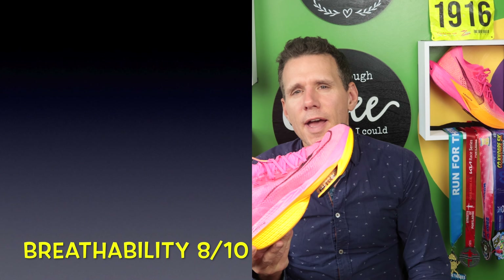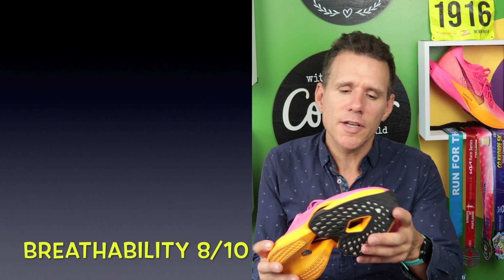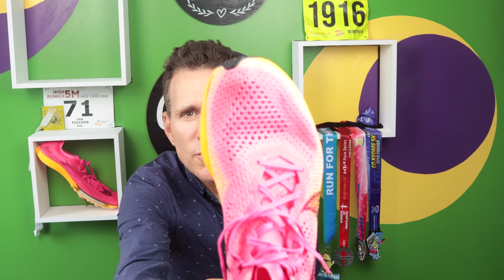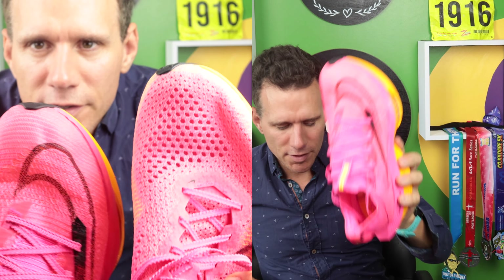Breathability, I'm going to give 8 out of 10. It's very breathable, but it's not as breathable as the Vaporfly. As you can see, the Vaporfly has got big holes in it which makes it very breathable. This one not so much — it's still breathable, but the Vaporfly is more breathable. So for that, 8 out of 10.